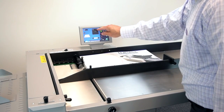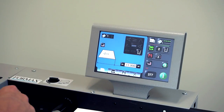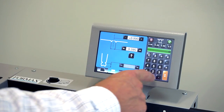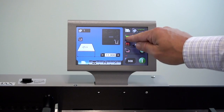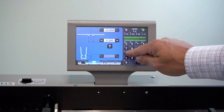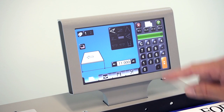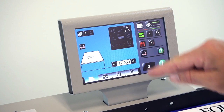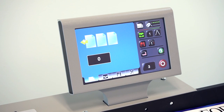With the in-feed adjusted, it's time to enter the creasing configuration. The Atlas C100 and C200 are pre-programmed for six popular crease types in three different sizes, including a setting for perfect bound book covers. In addition, users can program and save an unlimited number of custom jobs. Using the touch screen control panel, select the crease type and paper size — the crease settings will adjust automatically. Switching between crease settings is a snap; simply select the new crease type and press enter.